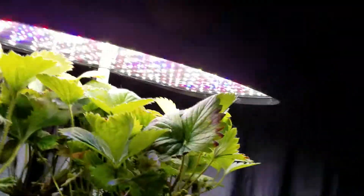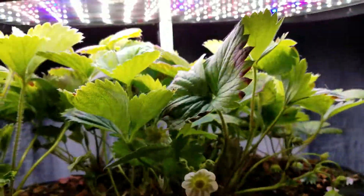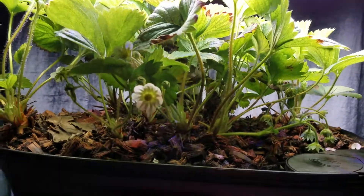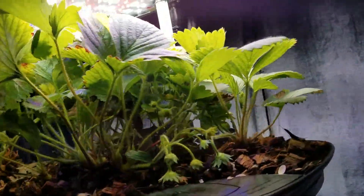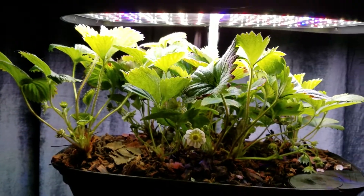But yes, it looks very nice here. I have strawberries growing on all of the plants now. We'll check back again in another week or two.